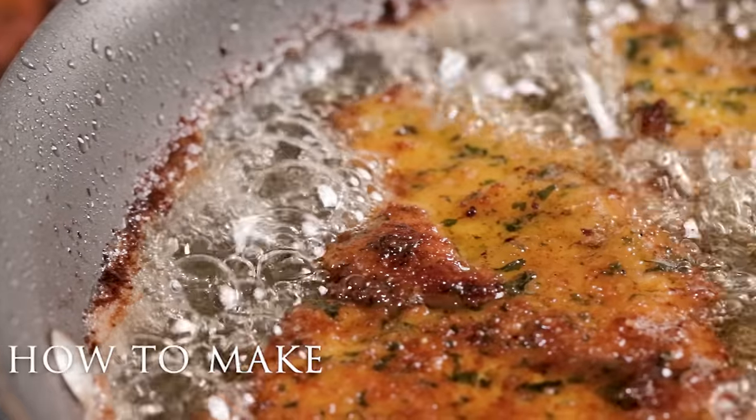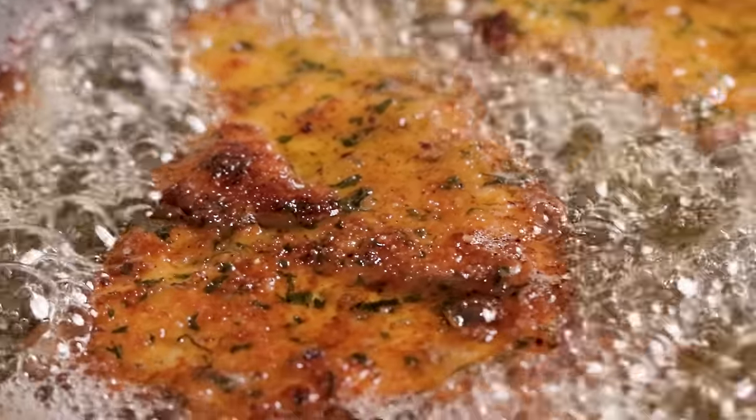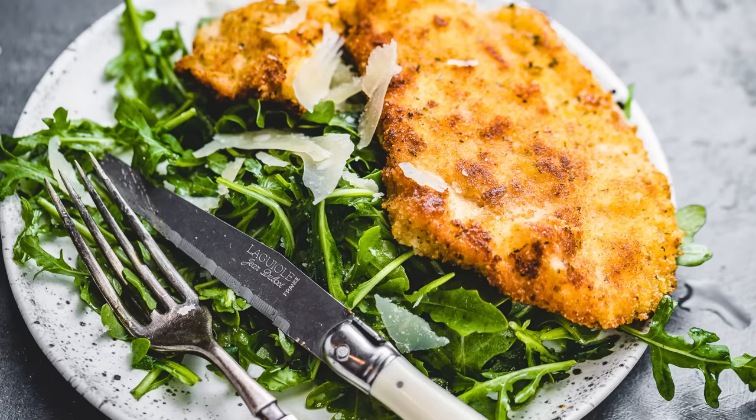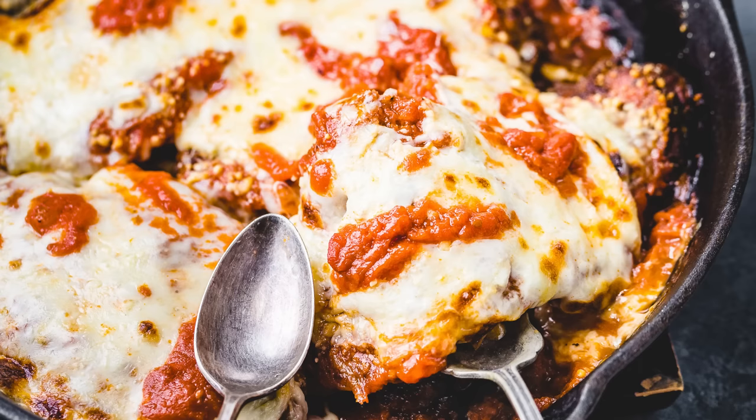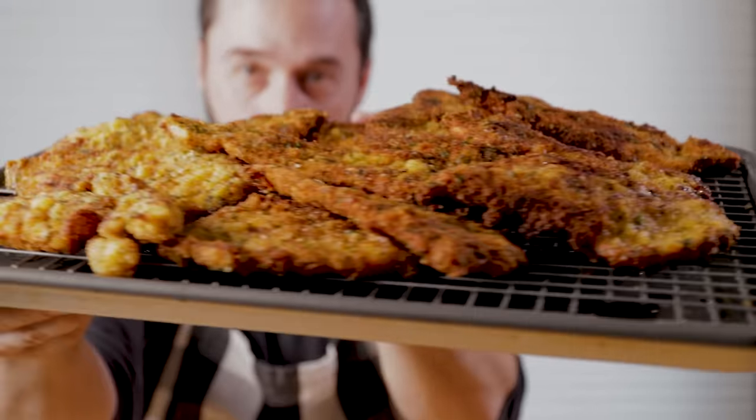Italian chicken cutlets. Milanese is traditionally made with veal in Italy, but we're going to make the chicken version. There's a lot of different things you can do with these cutlets — you can serve it over an arugula salad, you can make chicken parmesan with it, or something a little different that I'm going to show you at the end of this. Let's go over all of the ingredients.